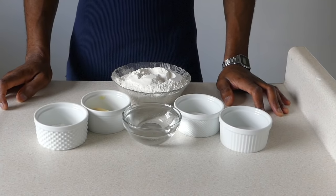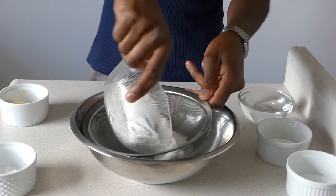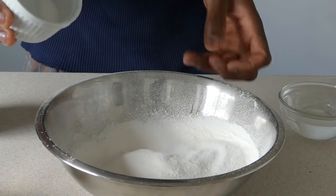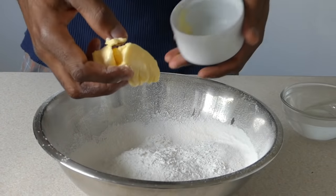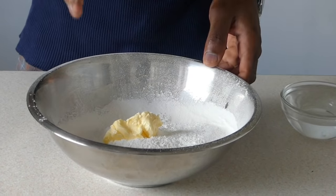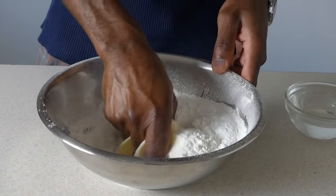First thing you want is a bowl, and I sift out the flour — just get it light and airy. Sugar, salt, baking powder, and some nice room temperature butter. I go straight in with the hands and rub in the butter, so you just get it like a breadcrumb consistency and incorporate all of the dry ingredients.